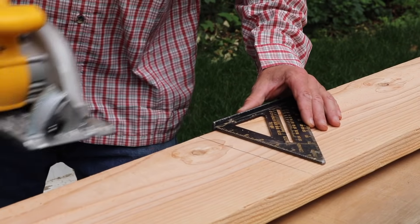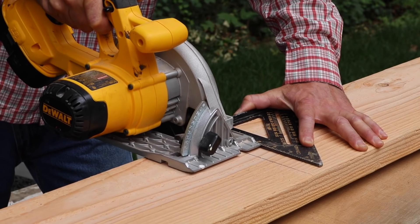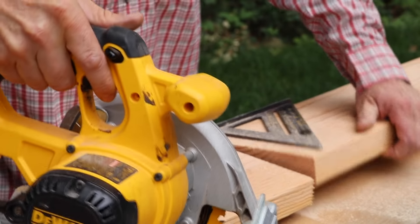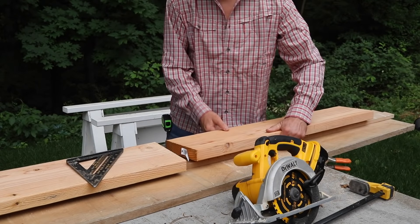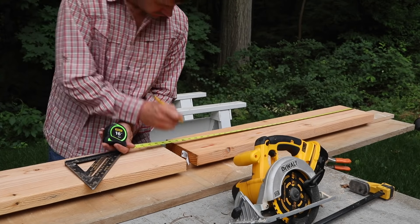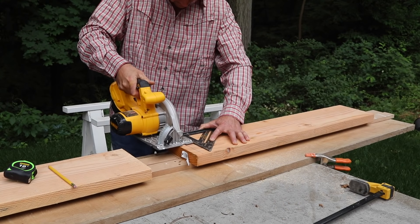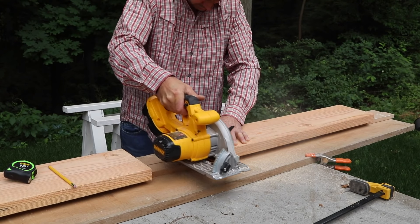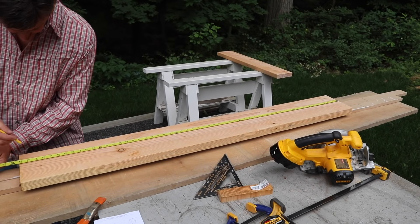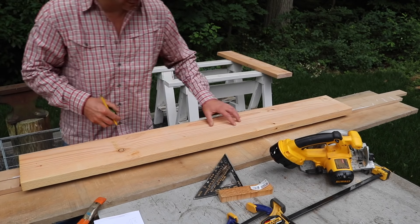I'm using a speed square to help me get a nice straight cut. Then I'll flip the board around and clean up the factory edge. Now I'll pull from the square cut out to 57 inches and that's my next cut. This is for the long side of the box.